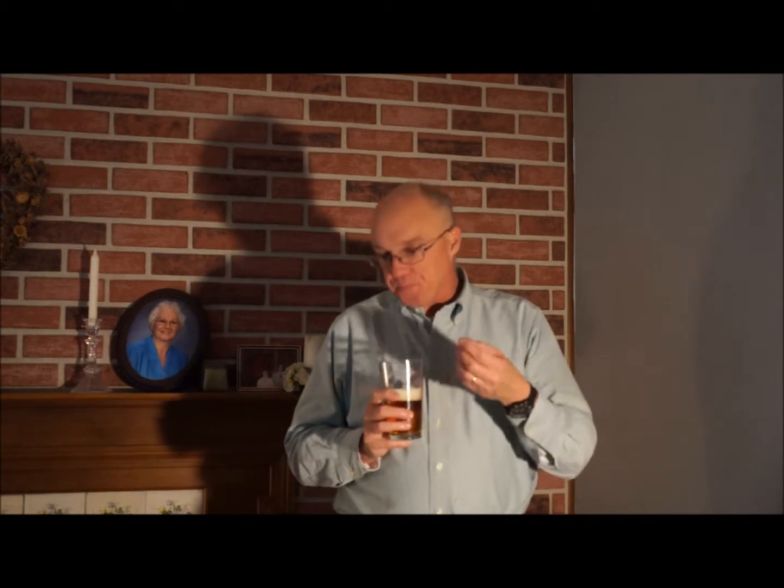I think that this one needs to age. I can definitely taste the alcohol — it doesn't burn, but compared to a Dogfish 90 Minute, which is also 9% alcohol, I can actually taste the alcohol in this one, whereas I don't in the 90.